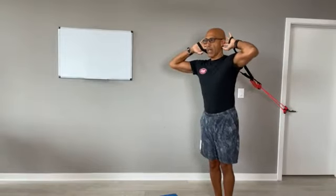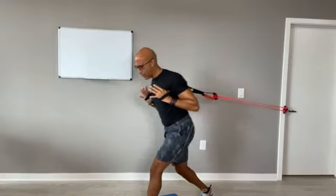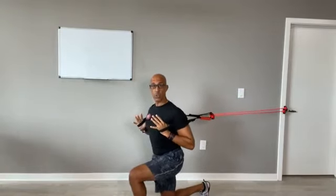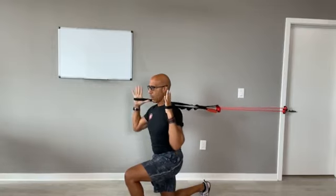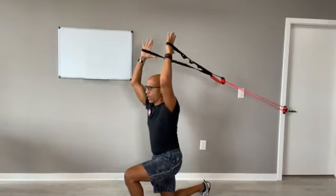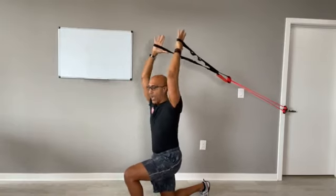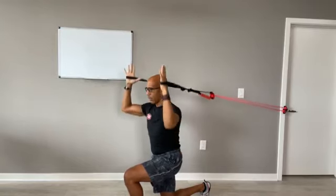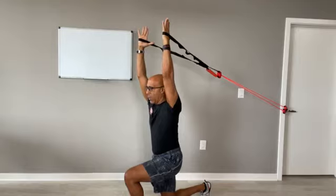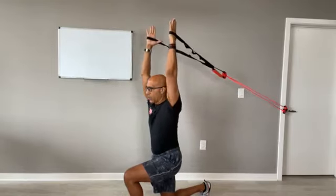I'm going to start out with good alignment — nice alignment, head and neck, ribcage over top of the pelvis. I'm going to step into a half kneel, keeping myself squared up to the forward leg. From here, it's breathing in, breathing out, arms come straight up overhead. The band is pulling me back into extension, and I want to keep myself aligned and controlled. Breathing in, breathing out and controlling. Breathing in, breathing out and controlling.